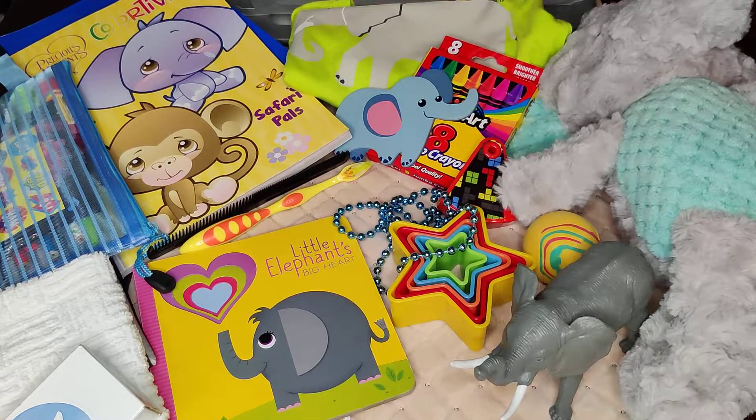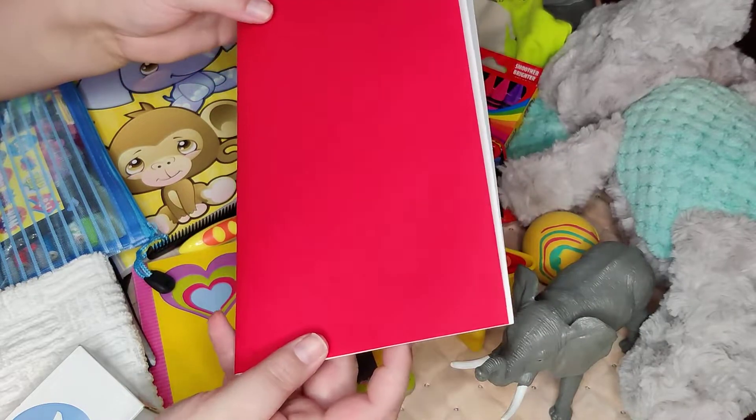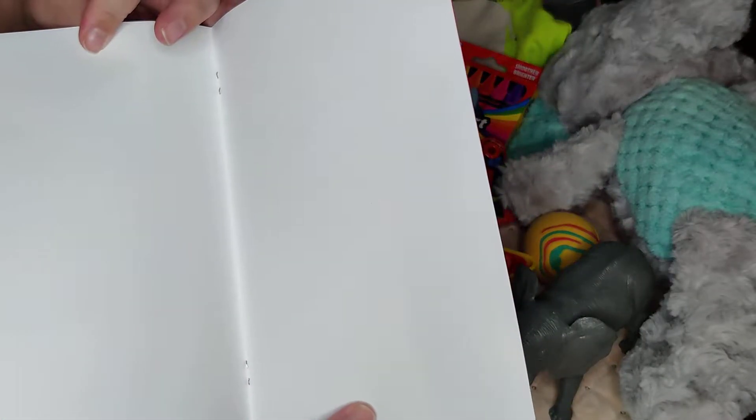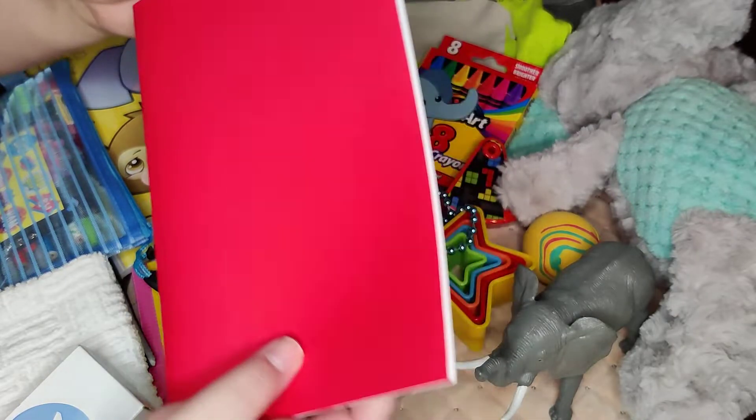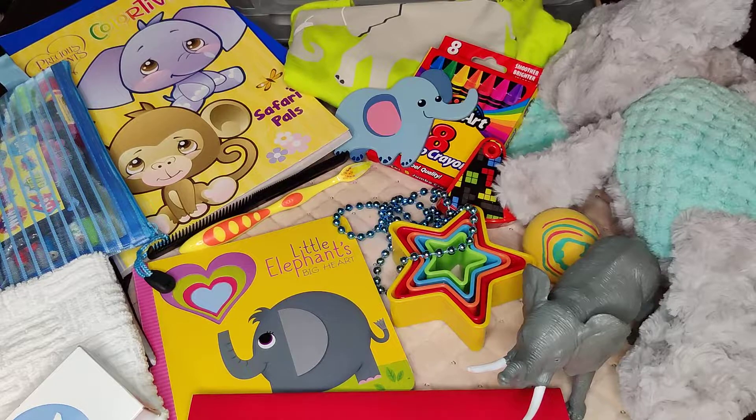And as always, the very last thing in the box is one of the drawing pads that I make myself with just some copy paper and a piece of cardstock on the front. So that is it for this toddler two-to-four boy box with an elephant theme! I hope you guys enjoyed it and we'll see you next time.